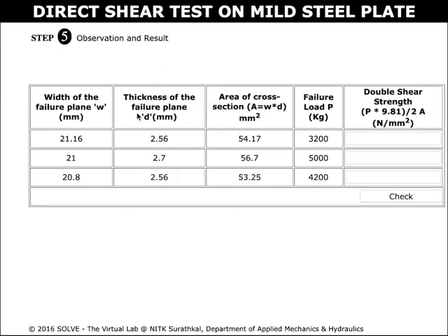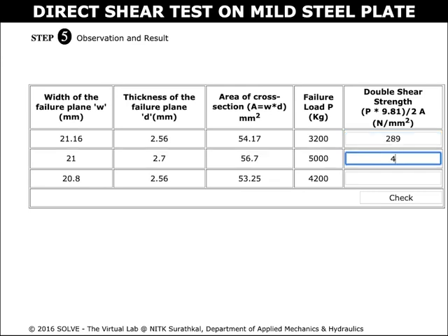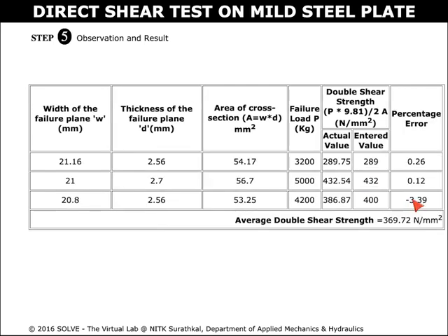These are the observations for the three trials carried out in this simulation. We can enter the calculated double shear strength here. Now we can check the difference between the actual value and the entered value; the percentage error is shown here.